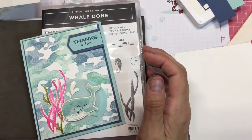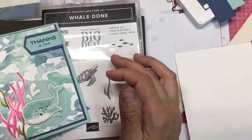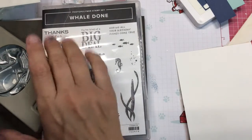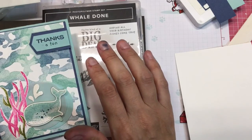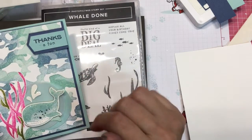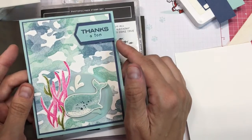Hi everybody, it's Shanna with Shanna Sweets. I want to show you a card using Whale Done, this super cute stamp set that comes with a punch as a bundle. This card uses the background stamp with a little bit of blending, and I want to show you how I did that and made this super cute card.